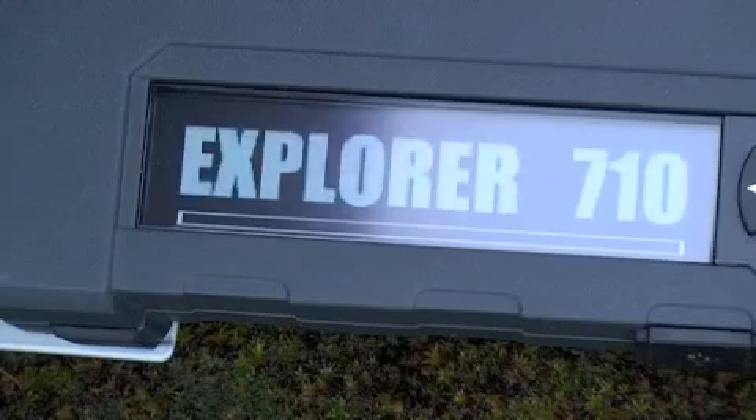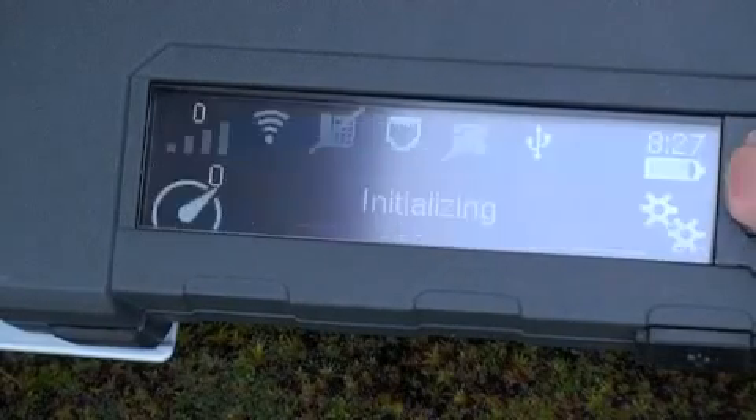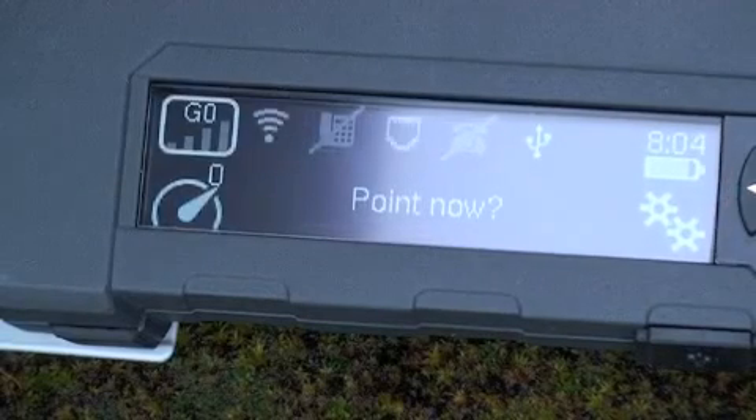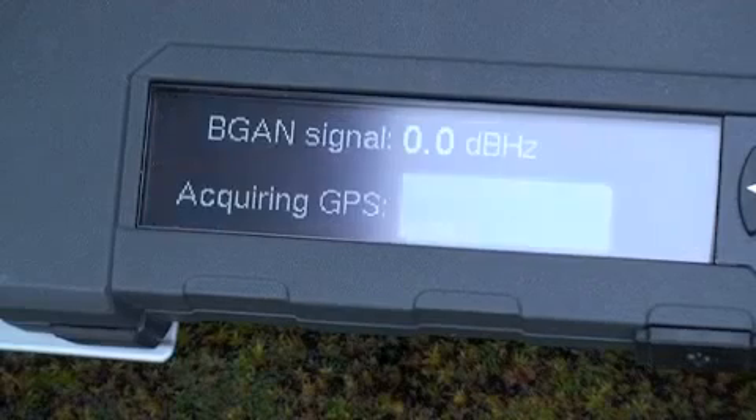Wait for the progress bar to move from left to right until you see the pointing screen. Then cancel out and go to the top left corner using the keypad, and press OK on the signal bars. Here you can see the status of the GPS and see that you are trying to acquire a new GPS. The more of the sky you can see, the quicker you will be able to get a GPS. Here we have an open view of the sky.